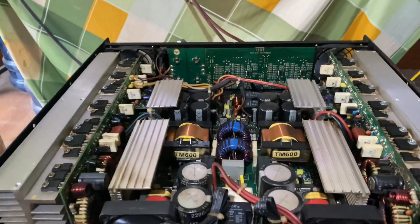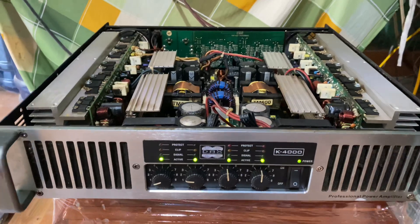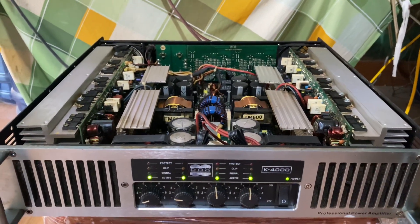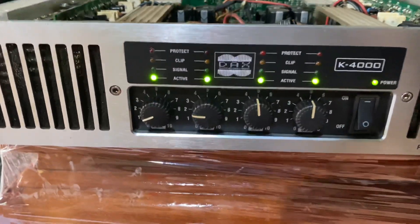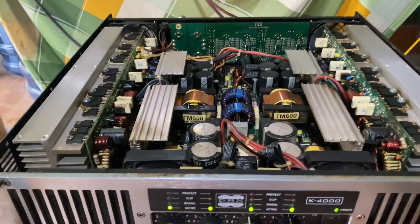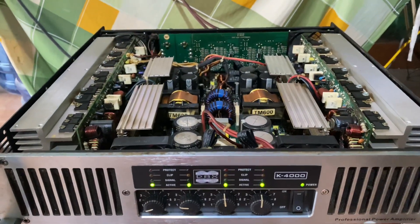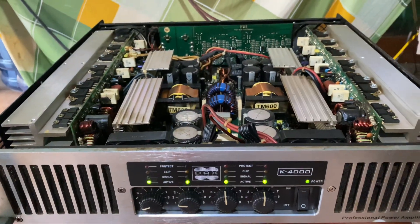Em xin báo lại mức giá một lần nữa: cửa hàng bên em chào bán mức giá là 4 triệu 800 nghìn đồng cho mẫu đẩy DAX K4000. Các bác quan tâm đến sản phẩm thì liên hệ với số điện thoại của em ghim bên dưới màn hình. Em xin phép dừng video tại đây, xin chào và hẹn gặp lại các bác ở các video kế tiếp.